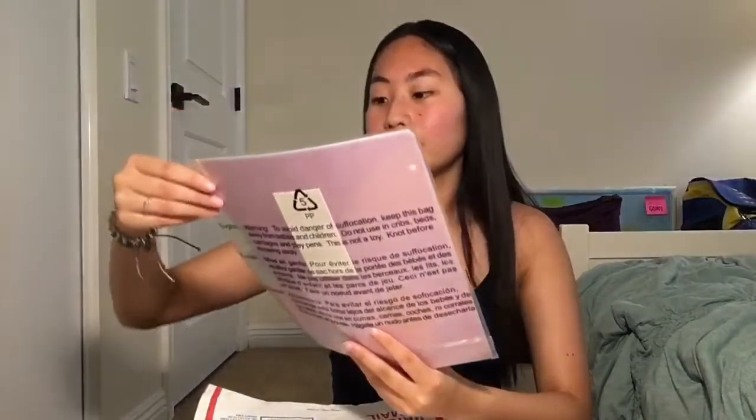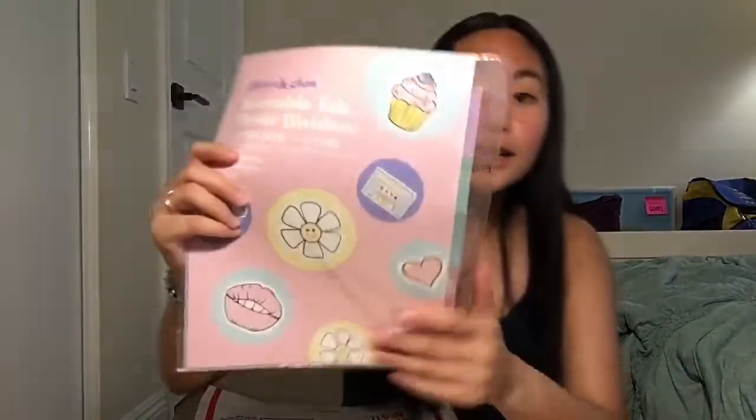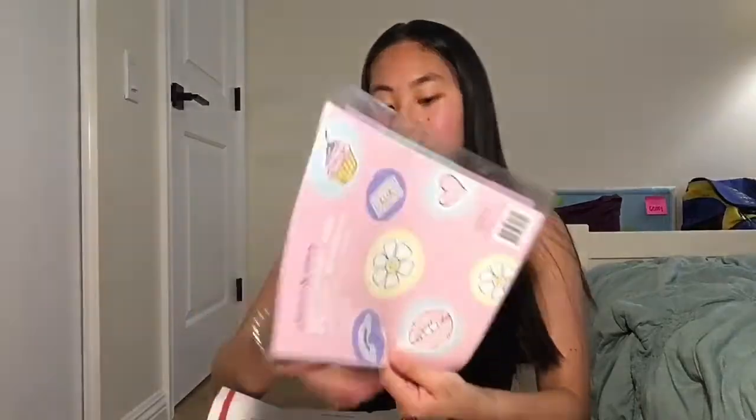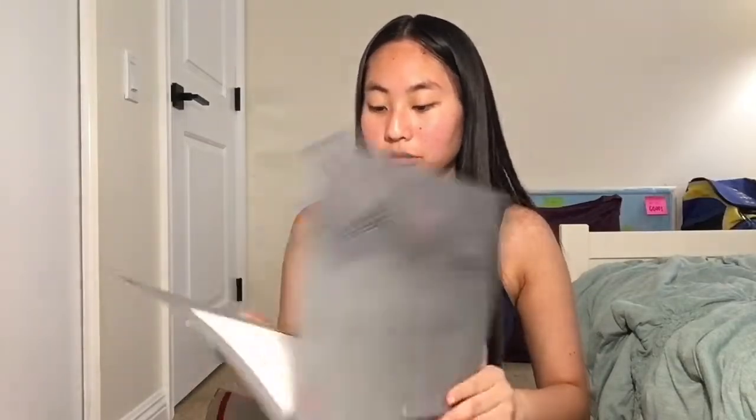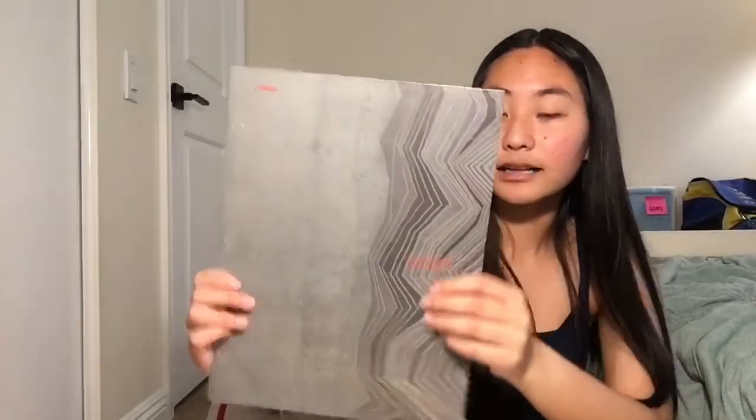And then we got these dividers for school — these are so cute, these look so cool, I can't wait to use these. And then a purple folder to match with the purple notebook. And then whoa, this one's cool — this folder right here has a cool side design. This is really cool. Nathan, I've never seen folders like this.